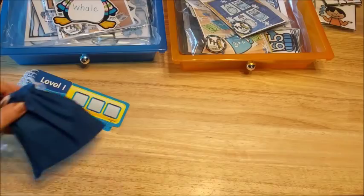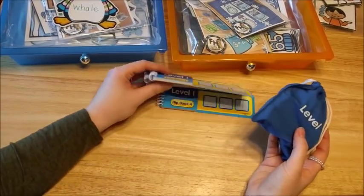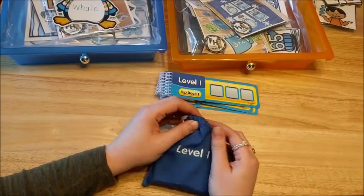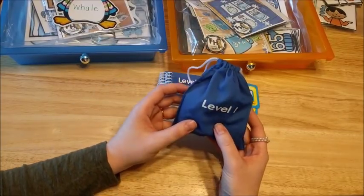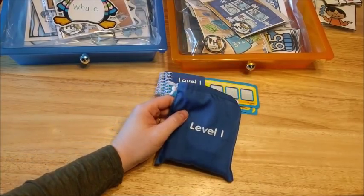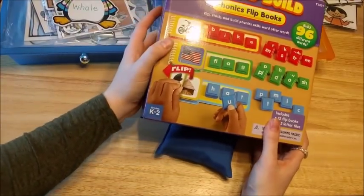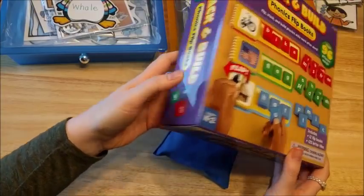The first thing I'm going to start with is this activity. I just got these from Lakeshore Learning over the Christmas holiday and I am so excited about these. I'm going to start him with level one even though he's past level one, but I want him to get used to how to do these and then move him on. They are called Deck and Build Phonics flip books and they come with three different levels.